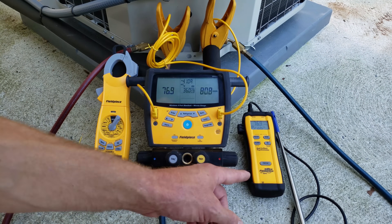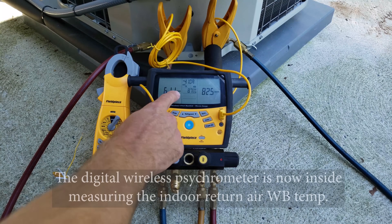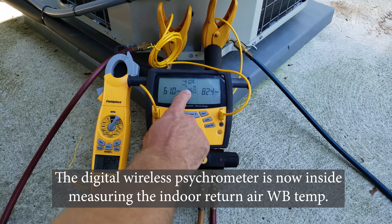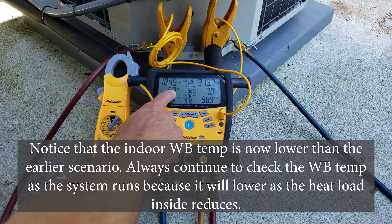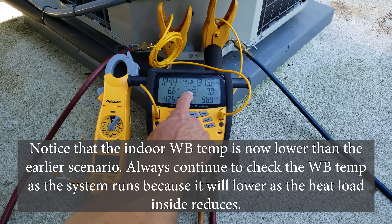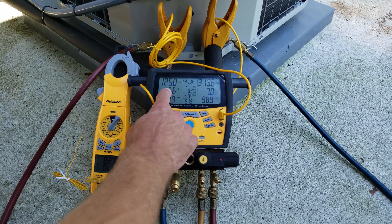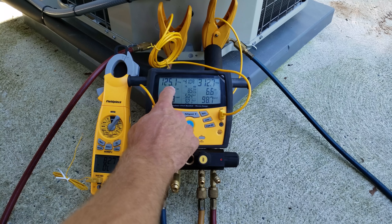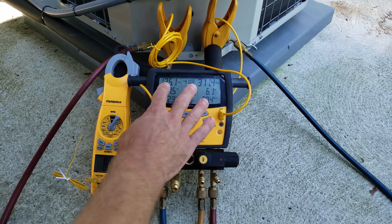Our indoor wet bulb temperature is 61 degrees, and our outdoor dry bulb temp is 82.5 degrees. So our target superheat is about 8.8–9 degrees. Our actual superheat is 6.3 degrees, and our target is right about 8.9 degrees — so we are accurately charged. If anything, we're slightly overcharged because our actual total superheat is lower than our target. If our actual total superheat were higher than our target, we would be undercharged.